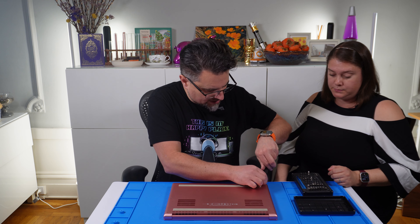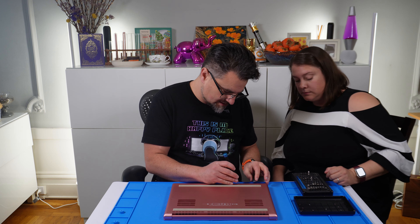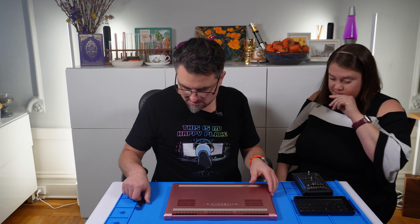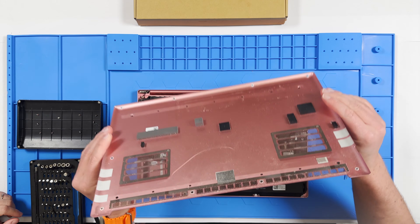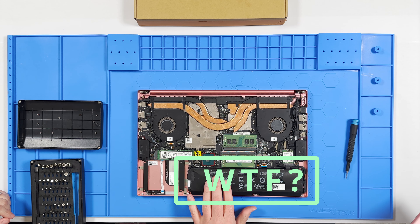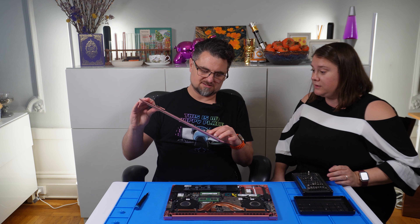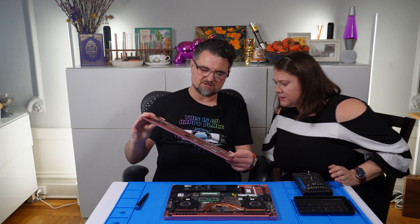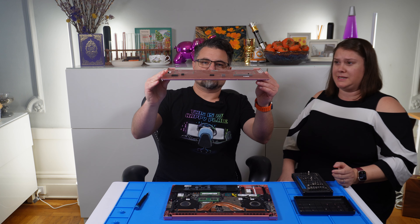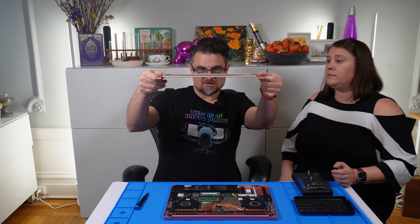So now we've got all the screws off using the trusty magnet. Take that off — oh my God, do you see this? It looks like a bunch of pillows. That doesn't look safe at all. Also, it's pretty dusty. But it doesn't look bent at all.